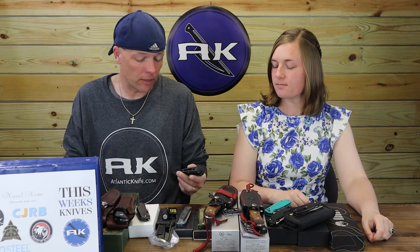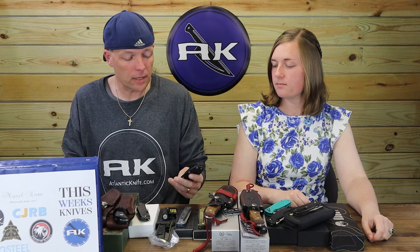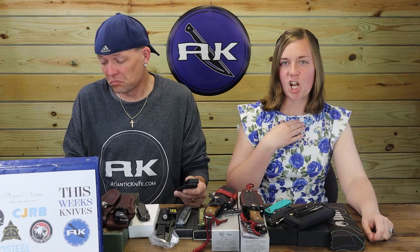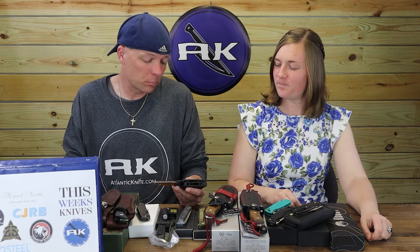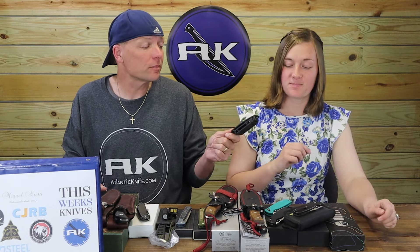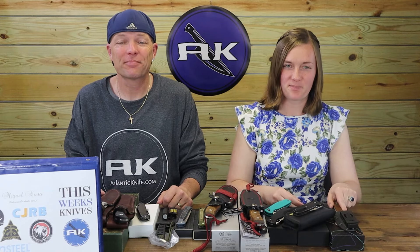It's a nice little neck knife or boot knife — whatever you want to call it. You could take the clip off to make it a neck knife and add a chain. I like the Fixie, so I'd like this one too. Very typical design for this type of knife. I do like the spear point and the Ultem. Ultem's the craze right now.